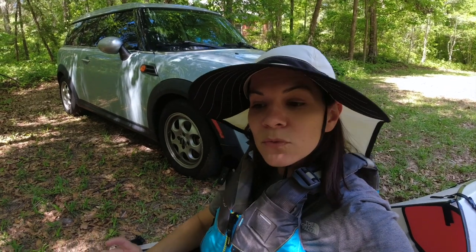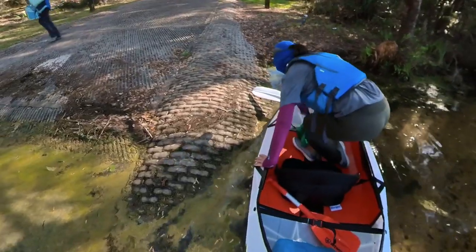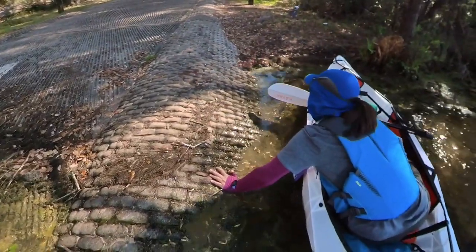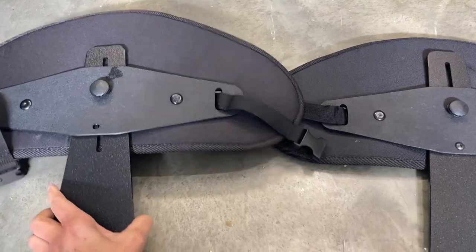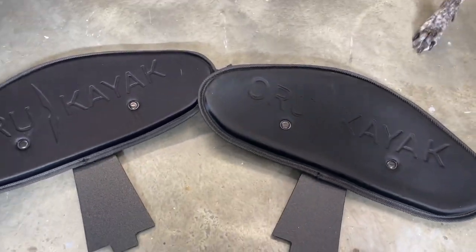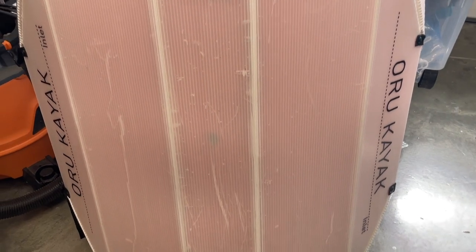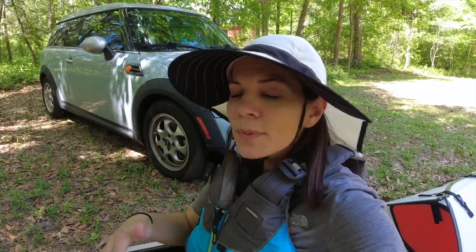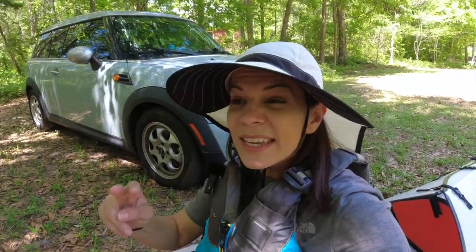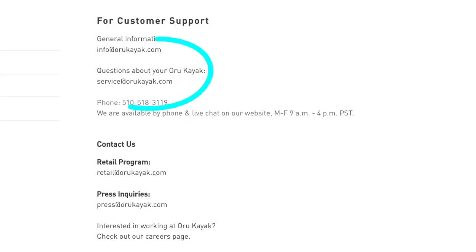A couple of other minor issues: I bent the new seat Oryu sent me — I fell backwards on it — but I was able to bend it back since it's just hard plastic. It's really not a huge deal, and I have two seats now since Oryu sent me a second one. The last thing is there are some scratches on the bottom of the kayak, which is pretty normal for any kayak. They're just superficial — no holes where the scratches are. But that's the only other issue in six months. Oryu covers it for one year, so I'll continue to contact them if I have issues.